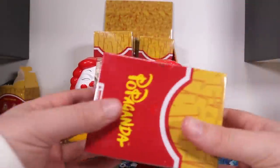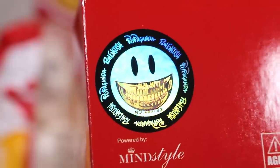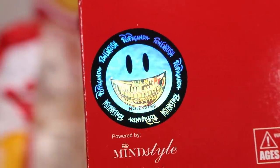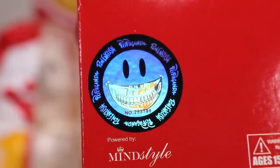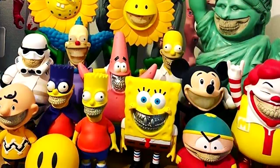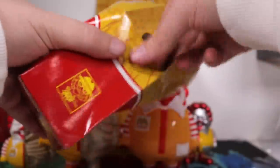Let's crack open another case and have a closer look at the box. On the bottom, this is the signature Ron English exposed skeleton smile — he has done this sort of thing for many, many of his toys. They're very hard to find or they sell for some ridiculous resale price.